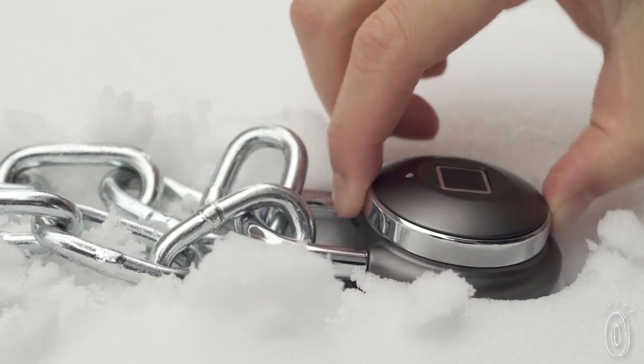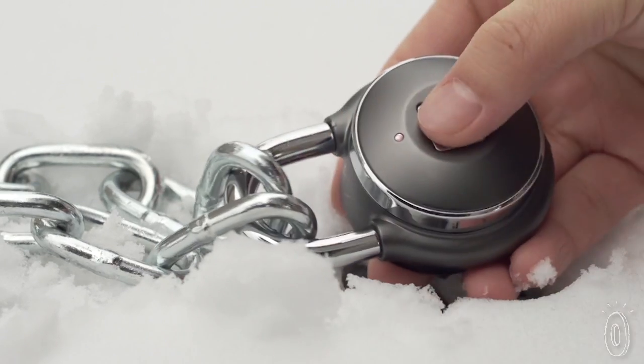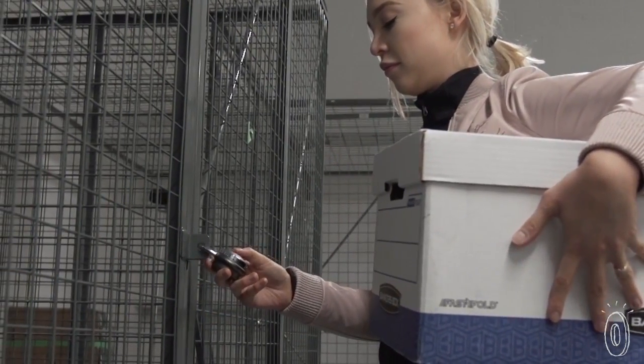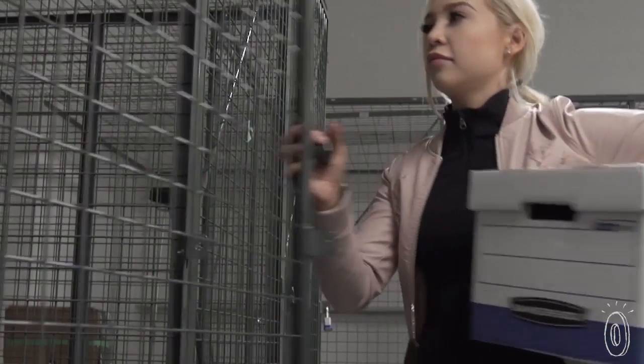In addition to using your fingerprint, you can also create a custom Morse code sequence to open the lock. One feature I really like is that you don't have to have your phone on you to open the lock, which is great if your phone is dead or if you left it behind.